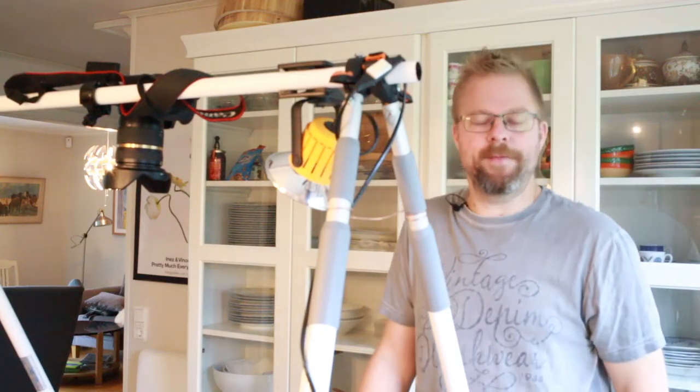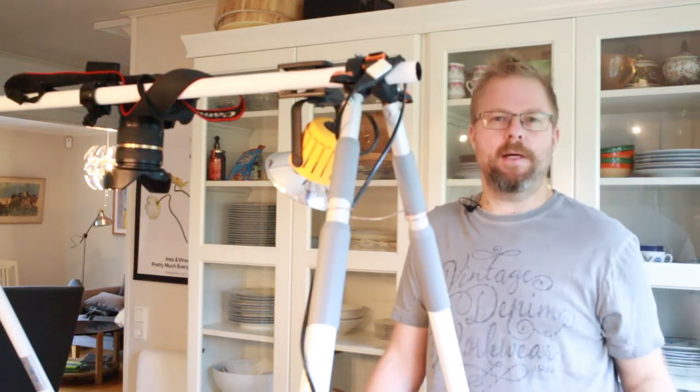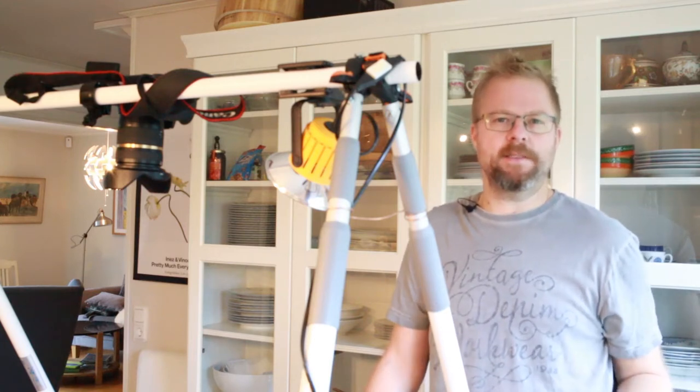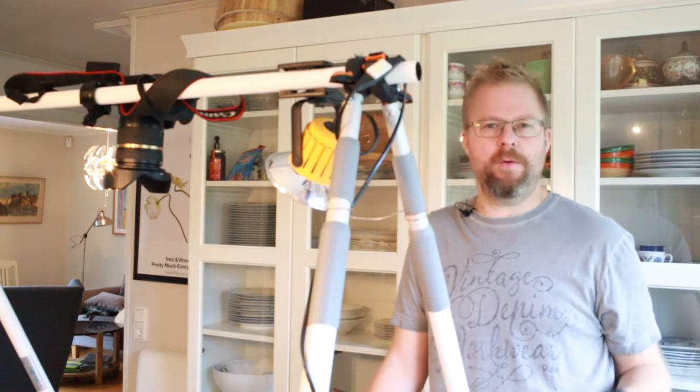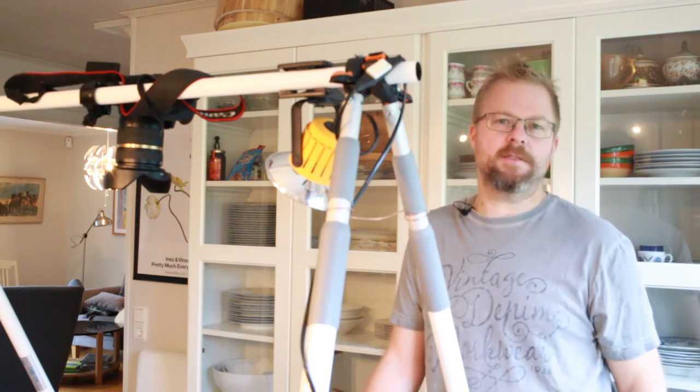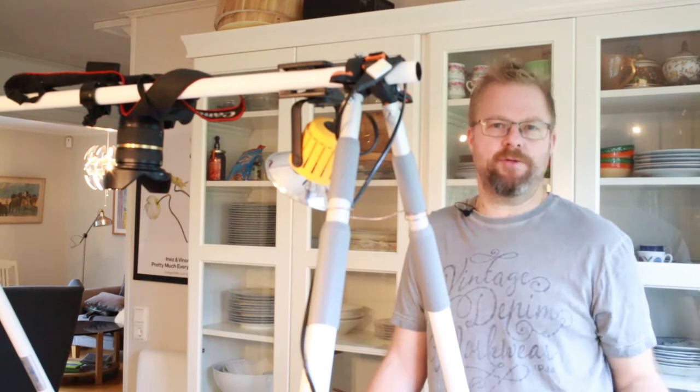Hello and welcome to Lester's Food and BBQ. Today I'm gonna show you how to make your own sausage. I'm gonna make three different kinds: one salsiccia with a thyme taste, one cheese sausage, and one chorizo.